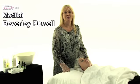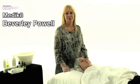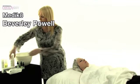Hi, I'm Beverley Powell and today I'm going to be performing a Medi-Kate Derma Roller treatment with a 0.2 Home Care Roller. First of all, I'm going to cleanse the skin.